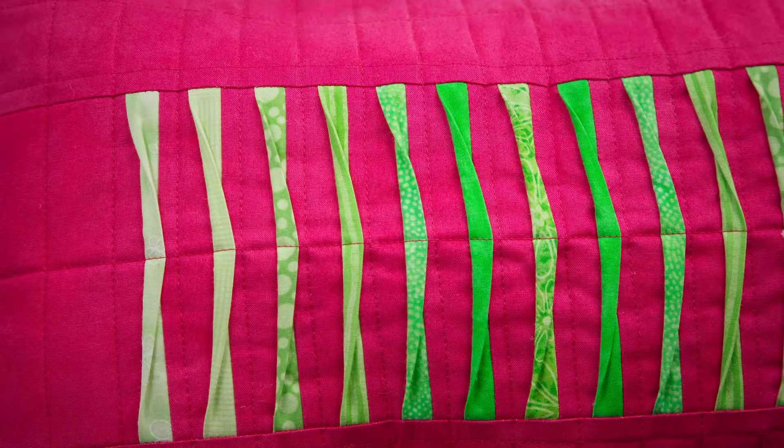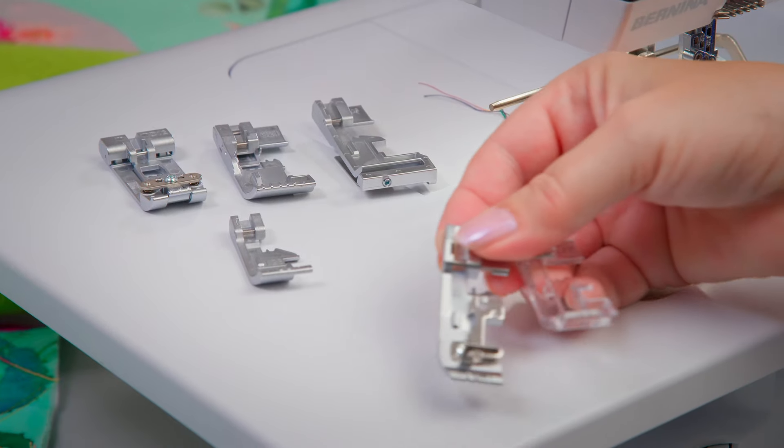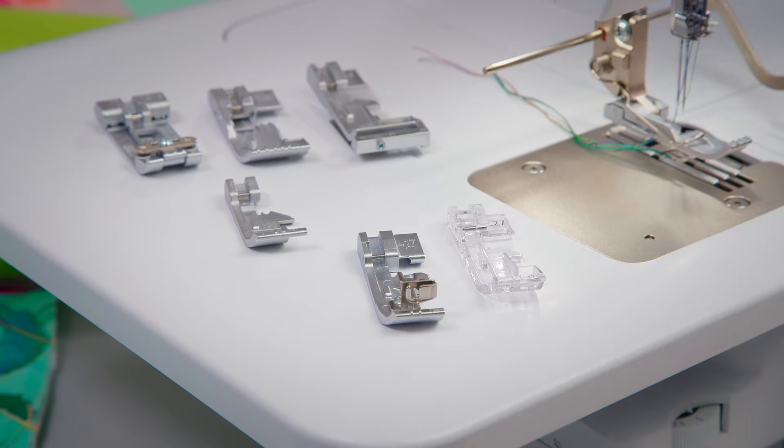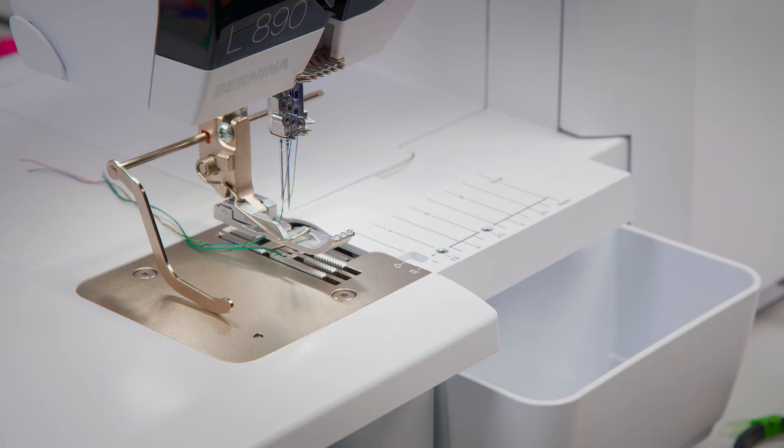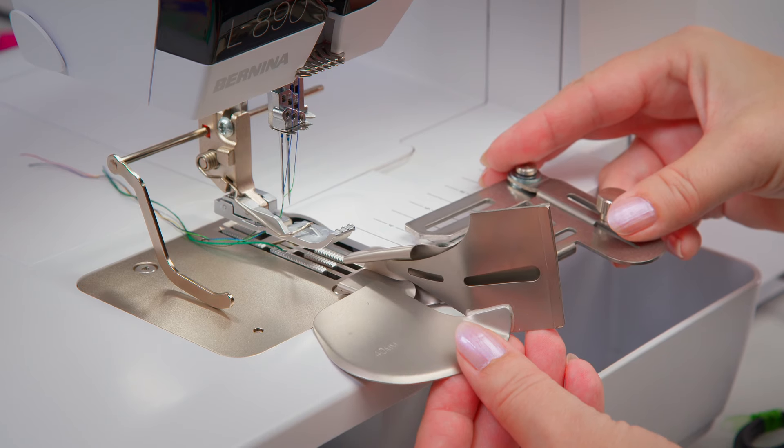Create unique textures and embellishments for your projects. The two seam guides are also suitable for classic quilting methods. As the guides are attached to the shaft, they are compatible with almost all presser feet.